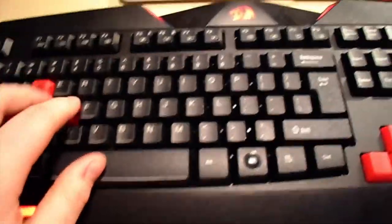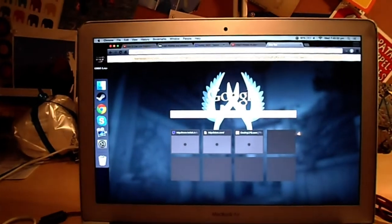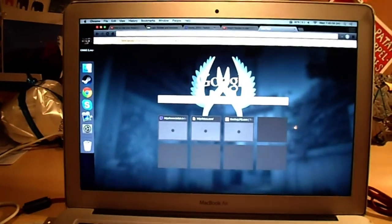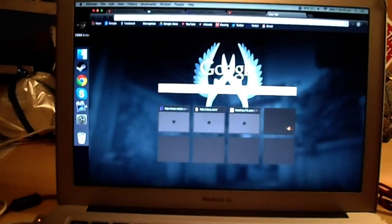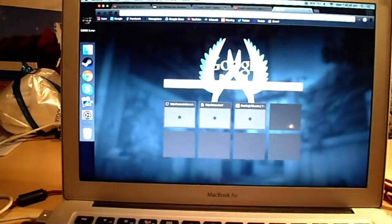For some reason the new keyboard doesn't work with my Speed Link, but watch this — let's open a stream and type W-A-S-D and enter. It actually works! So it does work.